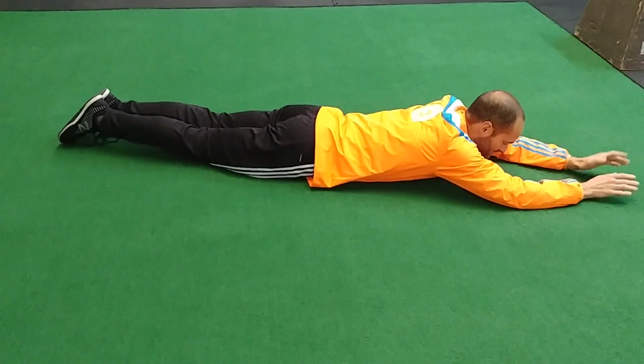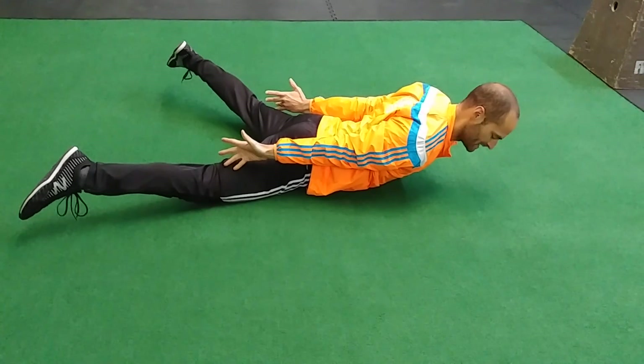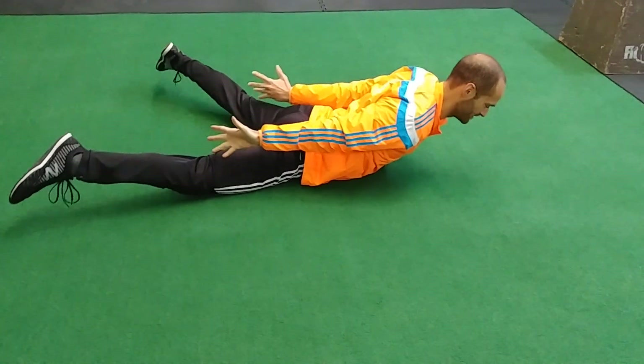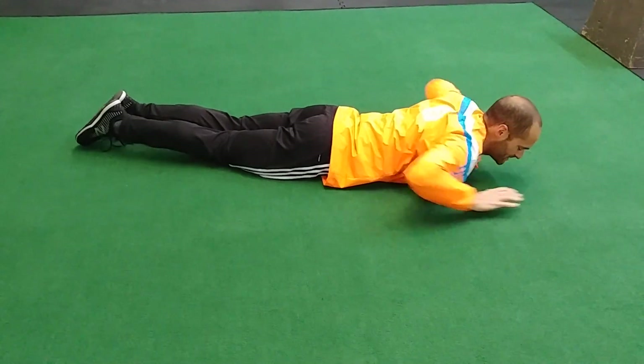Another way to add to this would be to add some lower body in. I'm going to continue the upper body and add those legs kicking out — that's going to activate the glute medius and some good stuff down there. So reaching out, pulling up — it's almost like a jumping jack on the ground.